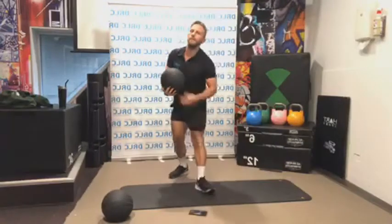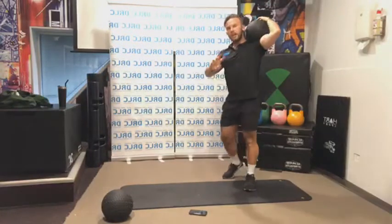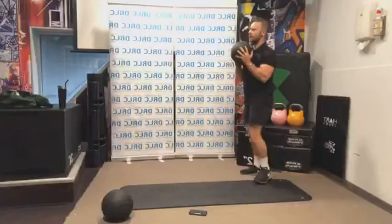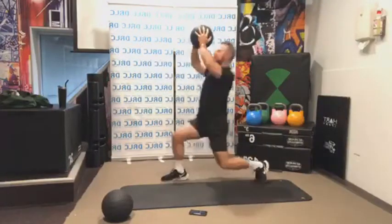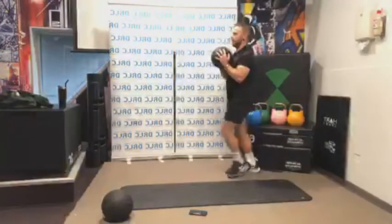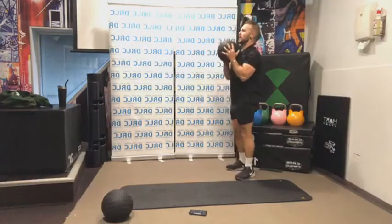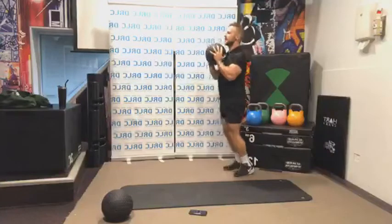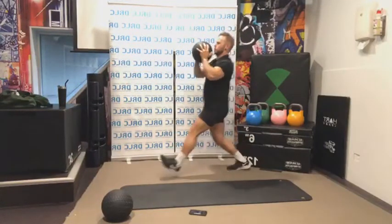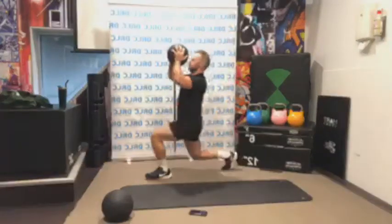Lunge press up next. If you've done this class before, you would have done this — it's one of my favourite exercises because it ties everything together. It requires a lot of balance and coordination. When we're stepping out into our lunge, we're pressing up at the same time — we're trying to synchronize our movement, not lunge and then press. Let's go — alternating legs.